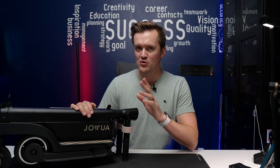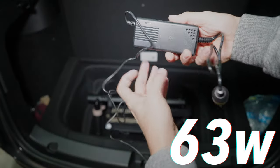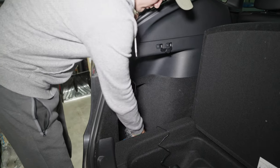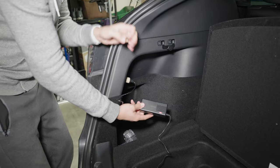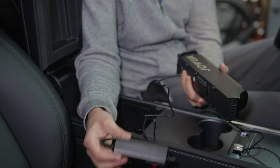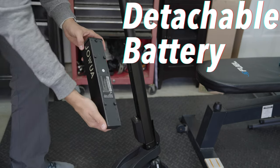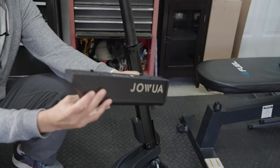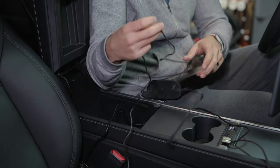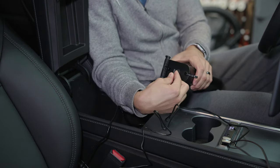The second reason why this is a unique scooter design for the Tesla is because of the charging. In addition to the standard wall charger, you'll receive a 63-watt Tesla-compatible charger designed for your 12-volt outlet located in the back of your Model Y and in the center console of your Model 3. This allows the battery to be charged to full capacity in four to five hours. Since the Model 3 outlet isn't located in the back, Jawa designed the battery to be detachable so you can bring it to the front and charge it on the seat next to you. This feature also means you can leave your scooter in the garage and bring the battery inside your house for charging if you wish.